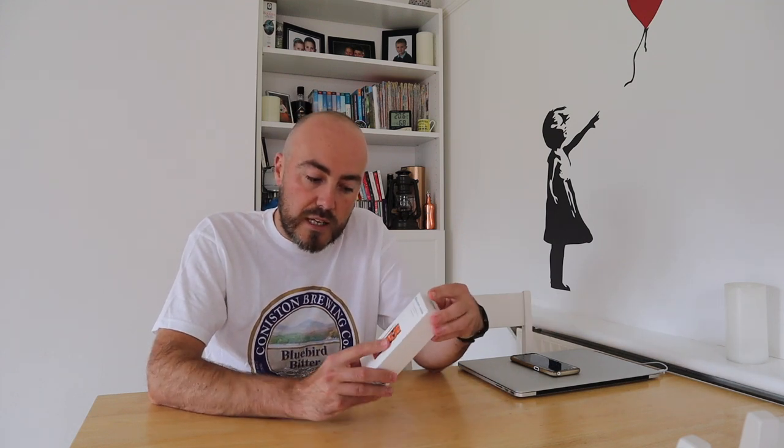The packaging looks very much like something Apple would sell. Really nice, good quality. It's got a picture of the torch on the front and various explanations regarding the modes and different brightness settings on the rear.